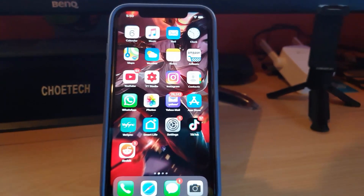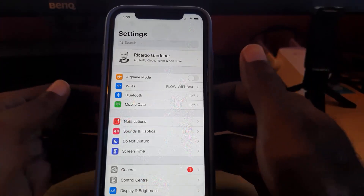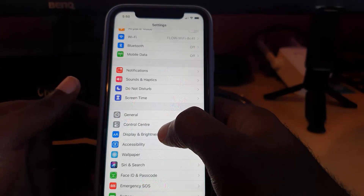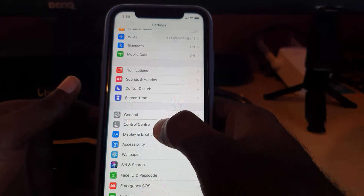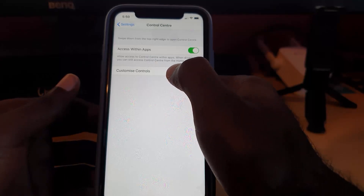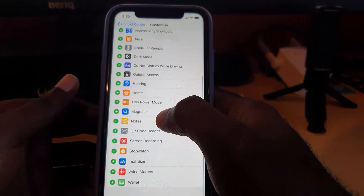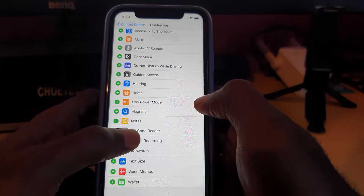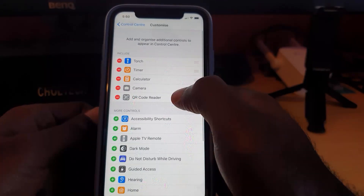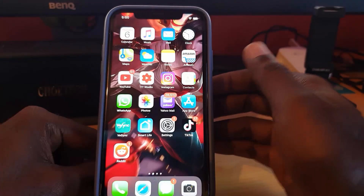So let's go. The first thing to do on your device is go into Settings. Once you're in Settings, go down to Control Center, and then go to Custom Controls. What you're gonna do here is look for the QR code option — you'll see it right here, it says 'QR Code Reader.' Simply tap it and it gets added to your Control Center.